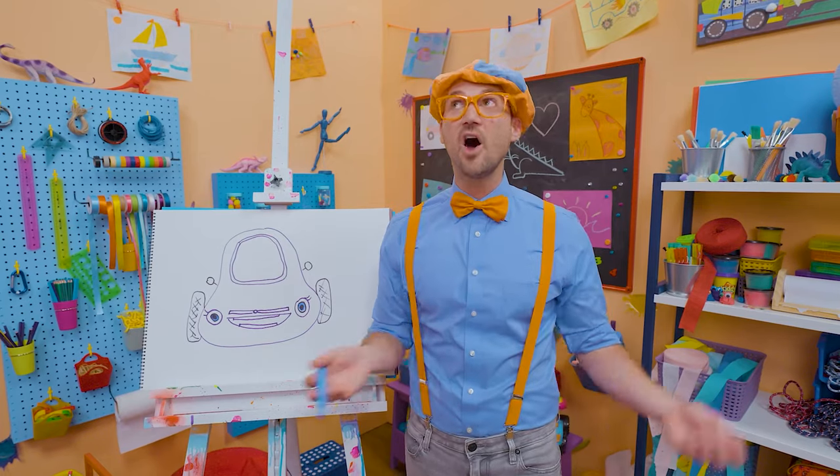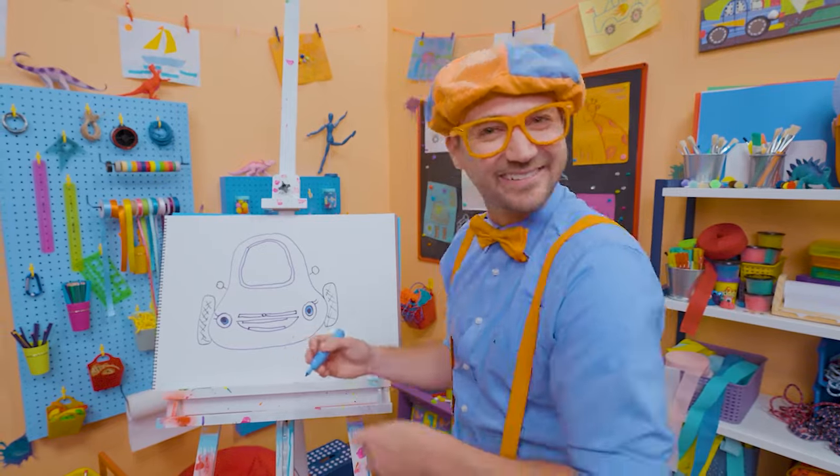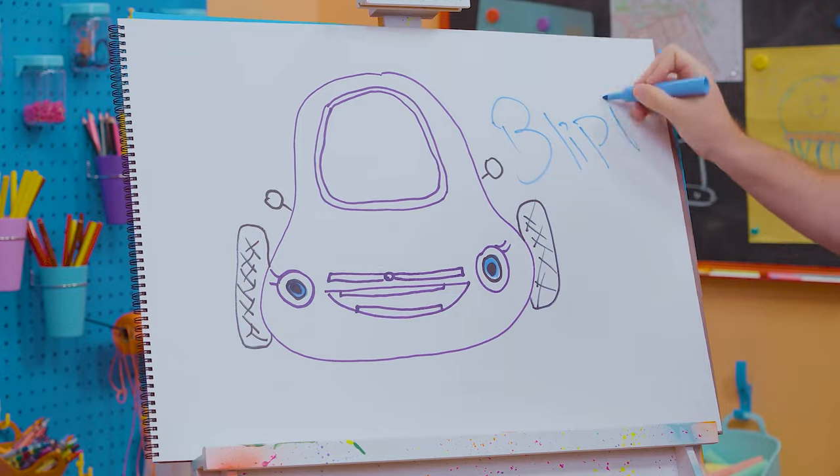If you want to draw more with me, all you have to do is search for my name. Will you spell my name with me? Ready? B-L-I-P-P-I!